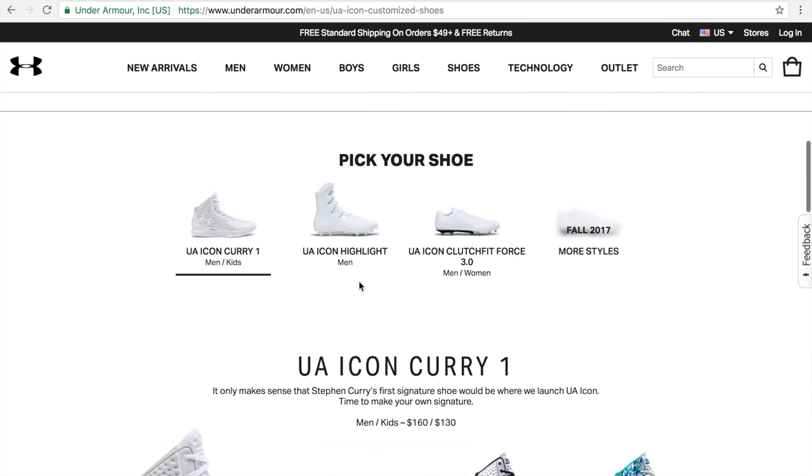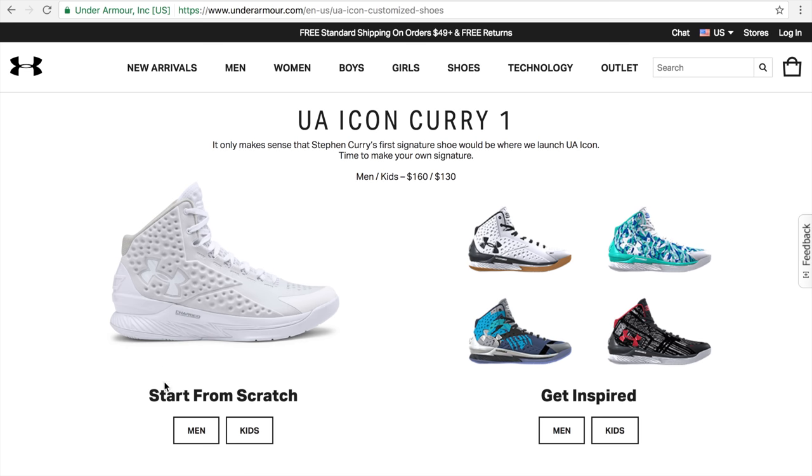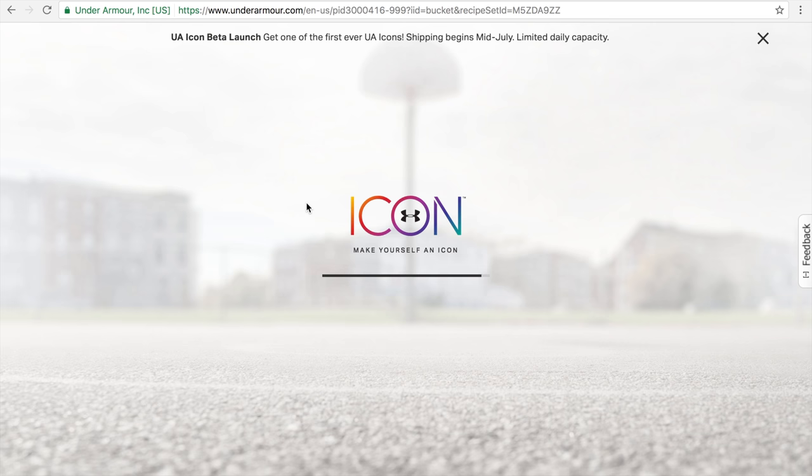Let's give this a run and go with, pretty much obviously, the Under Armour Curry 1. This is actually a beta — shipping begins mid-July — so let's see at the very least what we can do right now with it. Let's kind of play around with the colors, patterns, and some of the images.